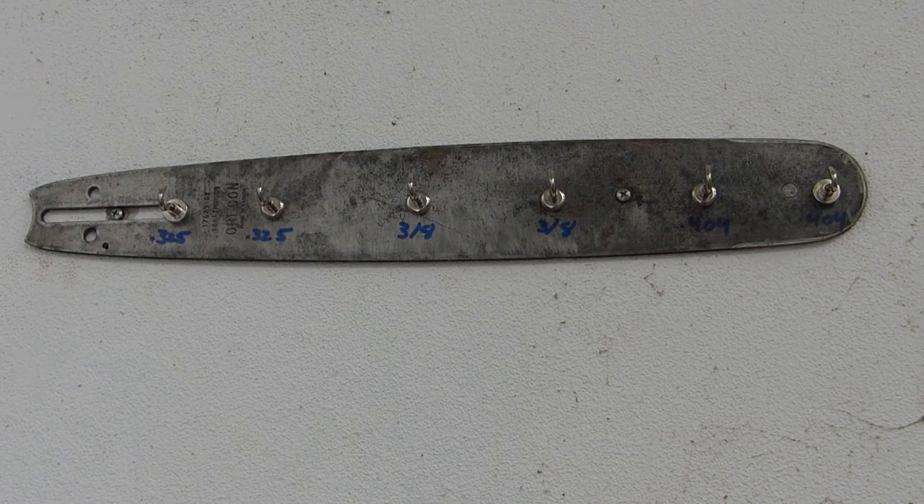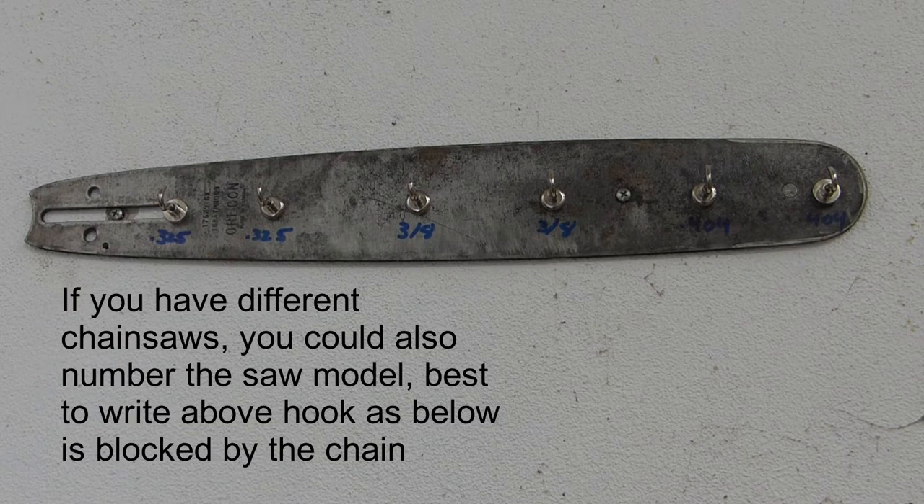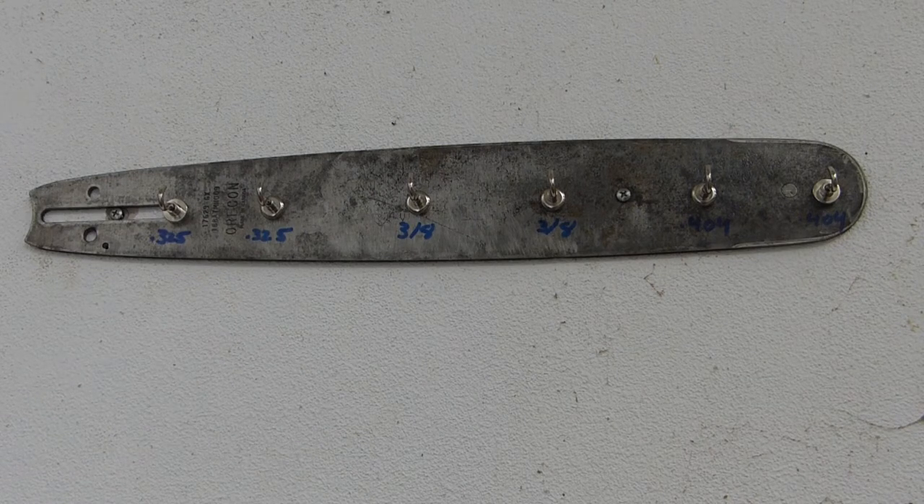The idea is to put some chains on it — hopefully it will hold okay. I've got two hooks for 0.325, two hooks for 3/8, and two hooks for 404 chain. It's an Oregon bar made in Canada. I don't know what it fits — I got it in a parts lot. It's a little damaged on the other side with the rail, but it looks all right for this. I've got some steel chains that are 0.325 from a 261 — that 261 has been stripped for parts, which are for sale.